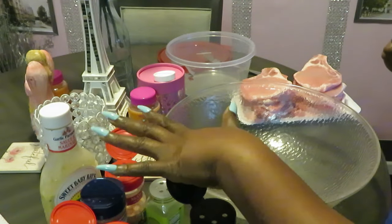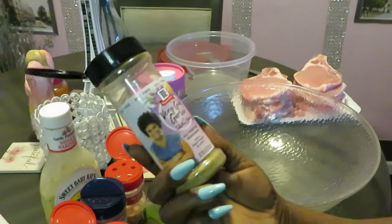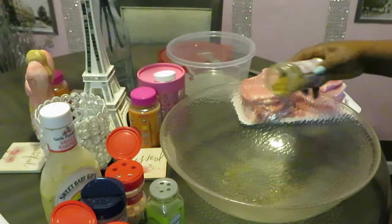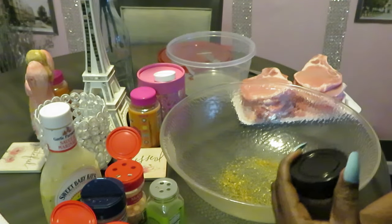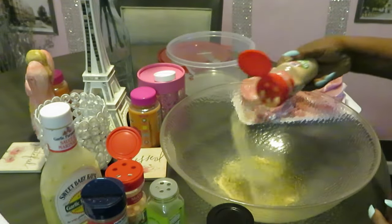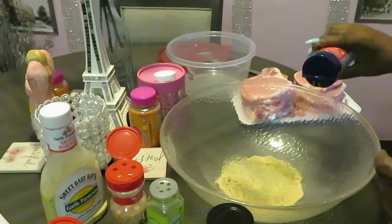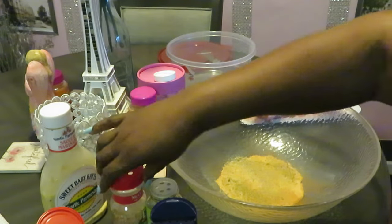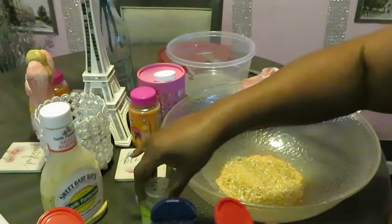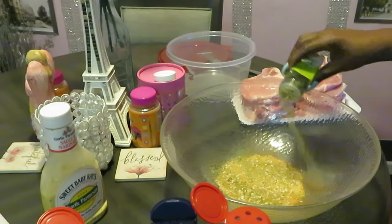Got my pork chops all cleaned and got my seasonings. First thing I'm going to do is get them nicely seasoned. I'll be showing you guys what I'll be using. We've got the brown garlic — dropping a little bit of that in there. We've got some McCormick garlic powder, some Morton season all, some McCormick minced onions, and some Trader Joe's green goddess seasoning blend.